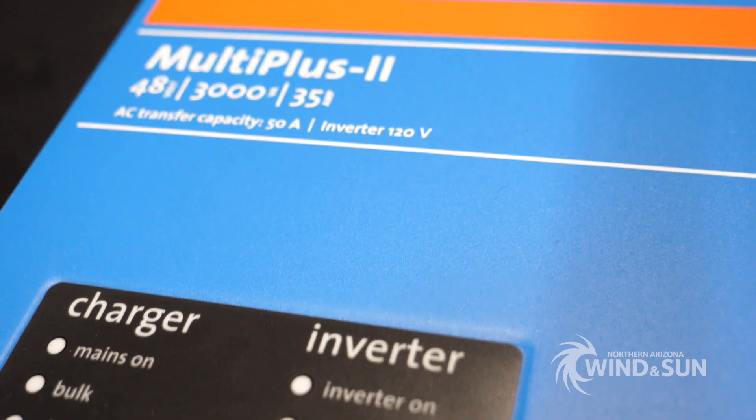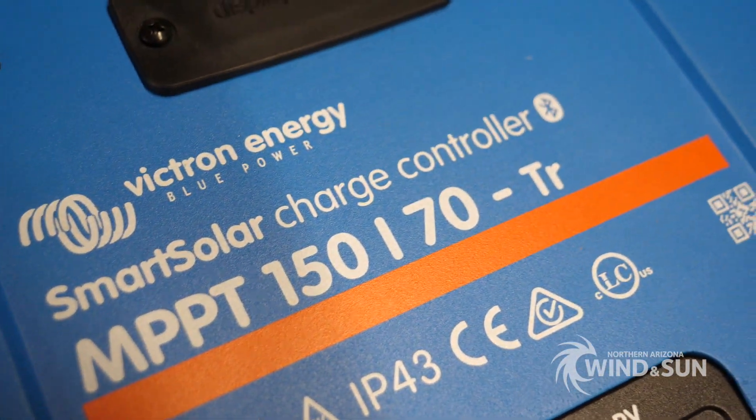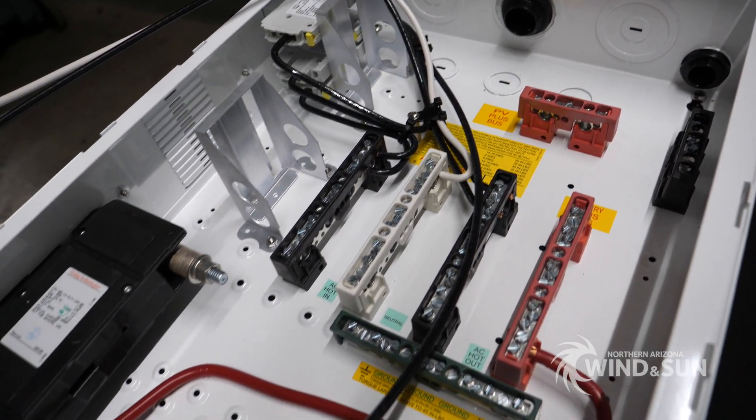Thanks everyone for joining us on that short little walkthrough of our Victron system here. If you're in need of a custom pre-wired system like this or a small off-grid system, just give us a call and we're happy to help you out.